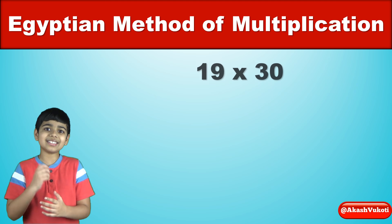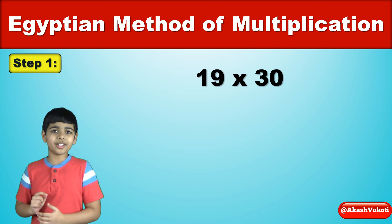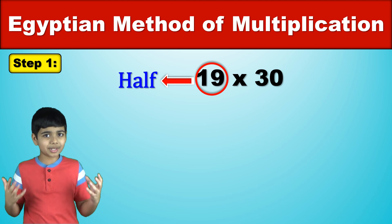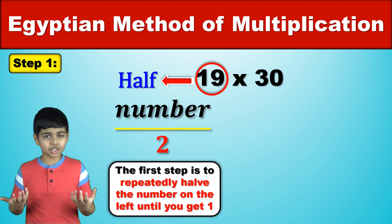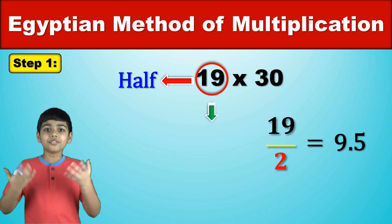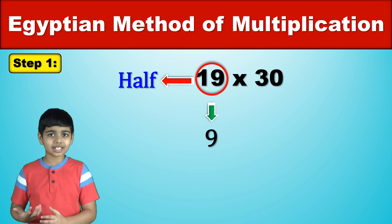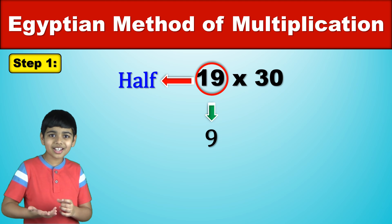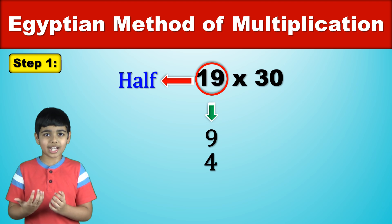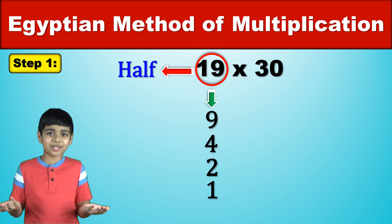What is 19 times 30? Let's find out. Step 1: repeatedly halve the number on the left, ignoring remainders, until you get 1. So 19 halved would be 9.5, but forget about the remainder — write 9. Then 9 halved would be 4.5, but forget the .5 — it's 4. Then 4 halved would be 2, and 2 halved would be 1. And there's the 1.